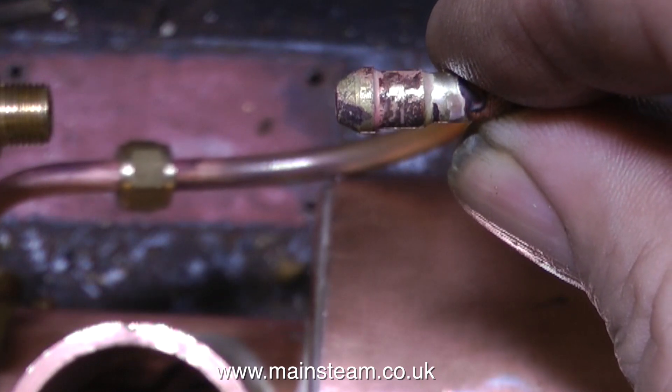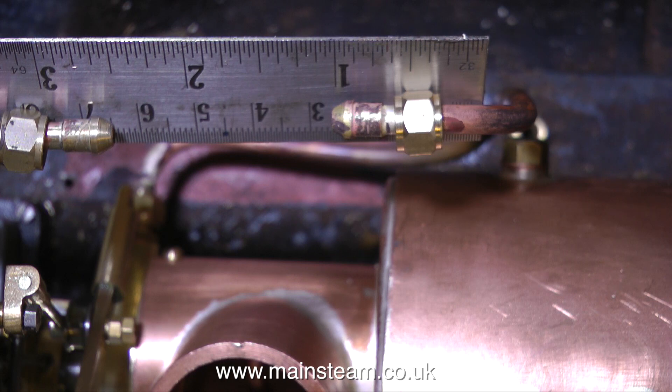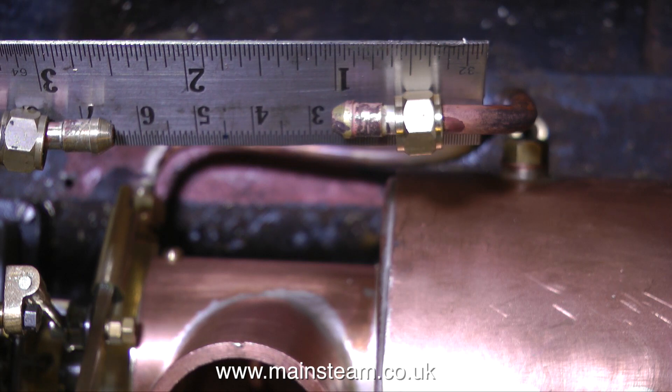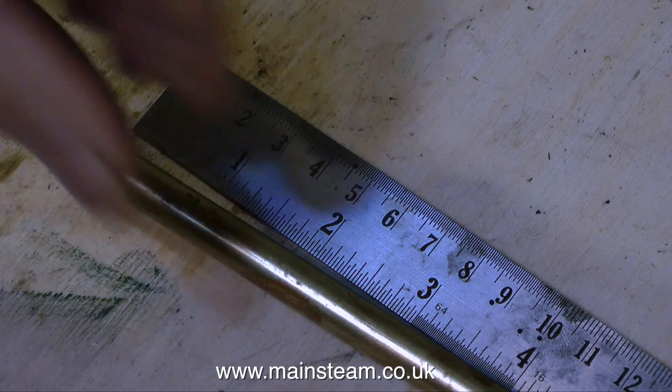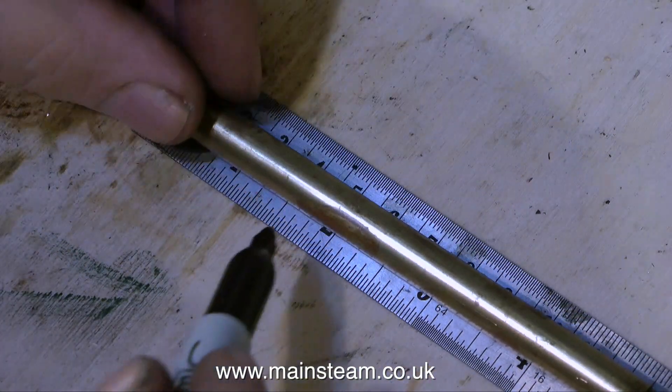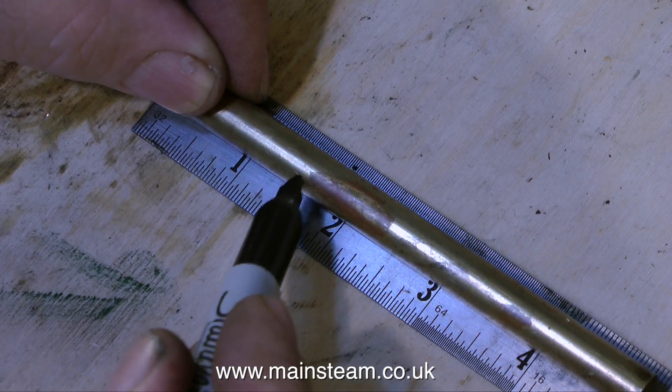I've just silver soldered unions onto a piece of pipe that I bent to shape. There needs to be a gap between the two pipe unions to take the tee piece that I'm about to make. Normally I would use a commercial 5/16 by 32 tee piece, but I've run out of those, and I thought it would be good for the video to show how I make one.